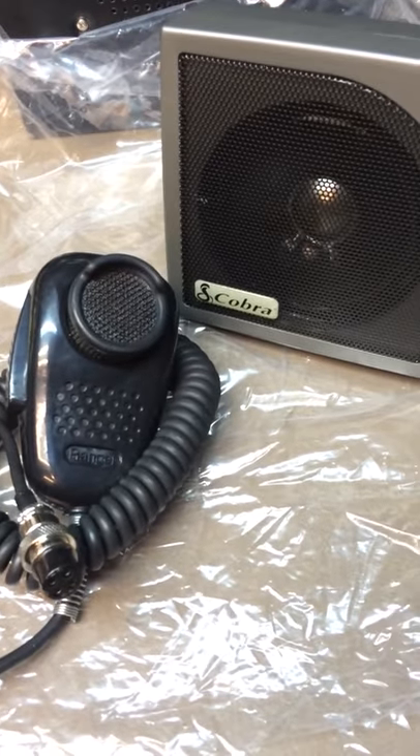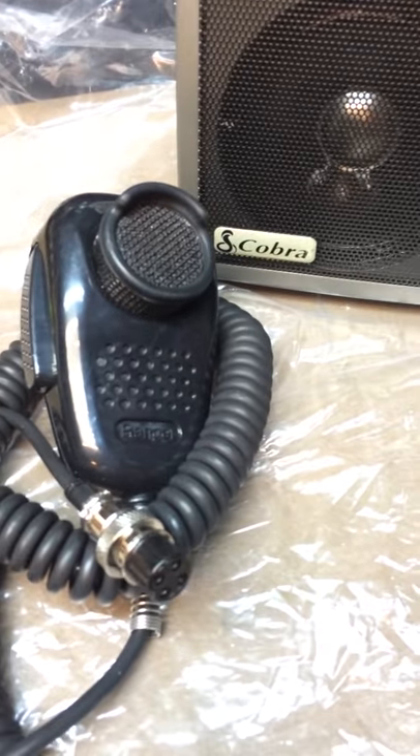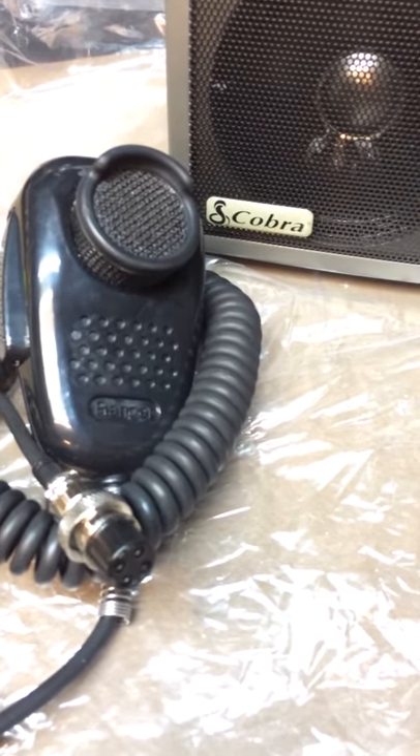Audio check one two, testing one two three. The sound of a Ranger SRA 198 microphone.